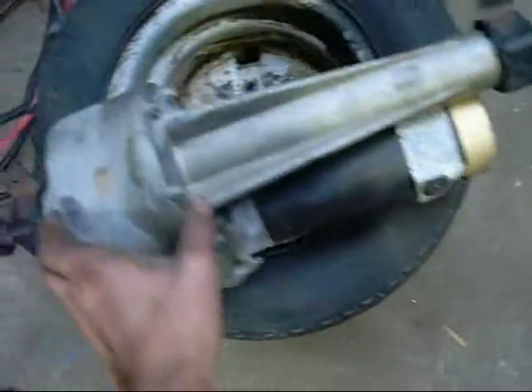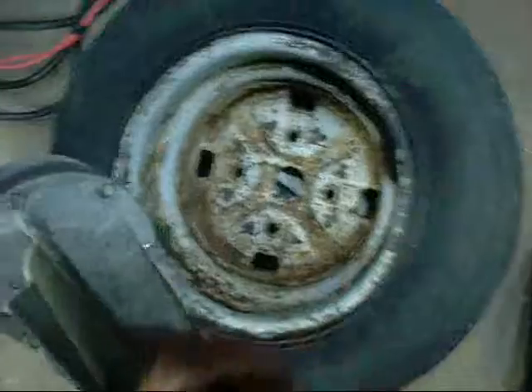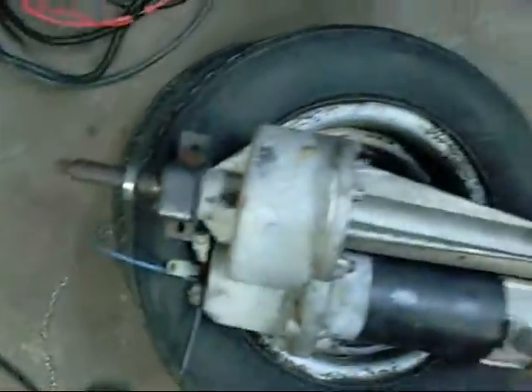G'day folks, just a quick engineering project update. I'm going to take this electric wheelchair drive and attach it to these mini wheels — Morris Mini or something like that, 10 inch wheels.